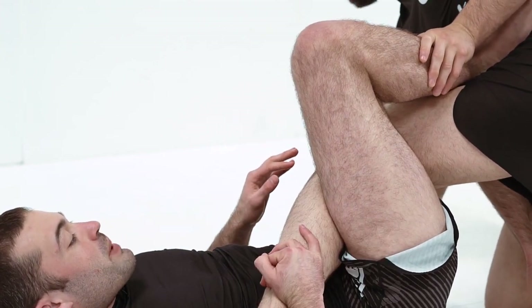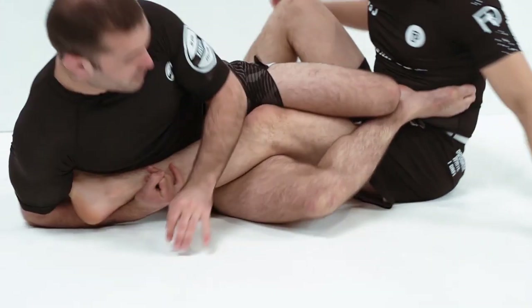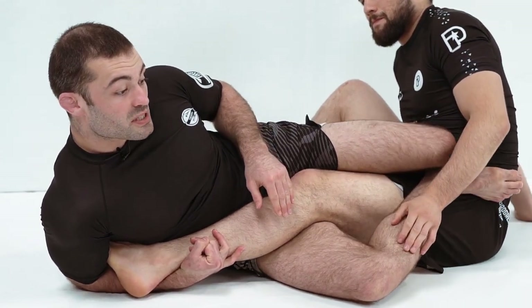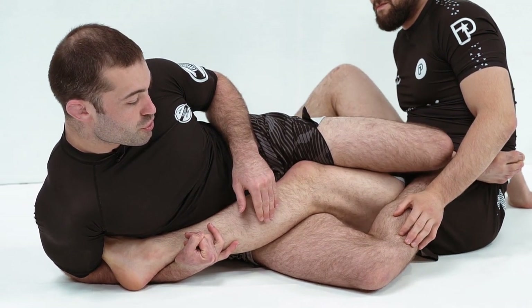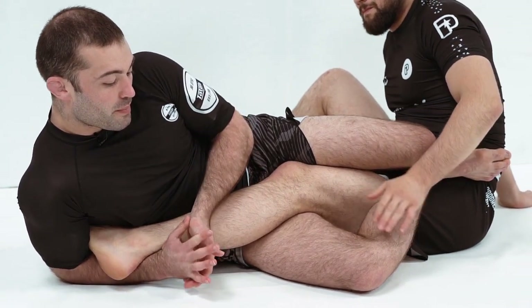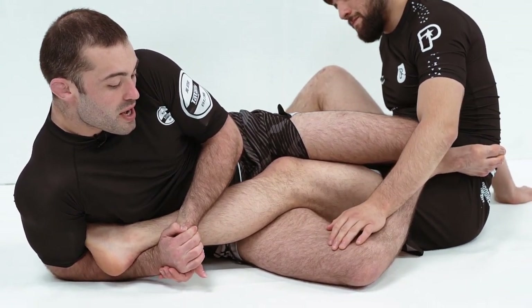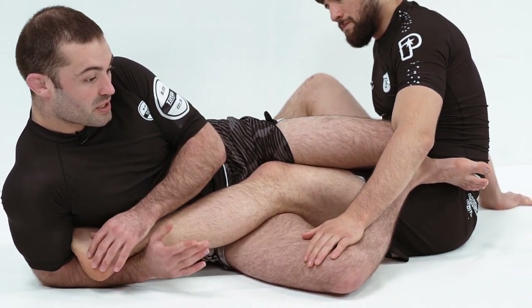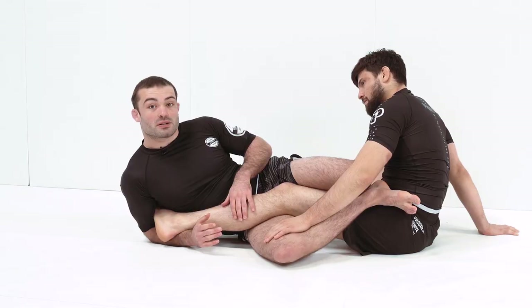Take a false grip as he goes to spin. We've still got that good hip control here. Now that we're on our side, we make sure that this knee goes super heavy. We come up onto our elbow and start driving our hips through the side of the knee, elevating the heel, forcing the toes down to finish the heel hook.